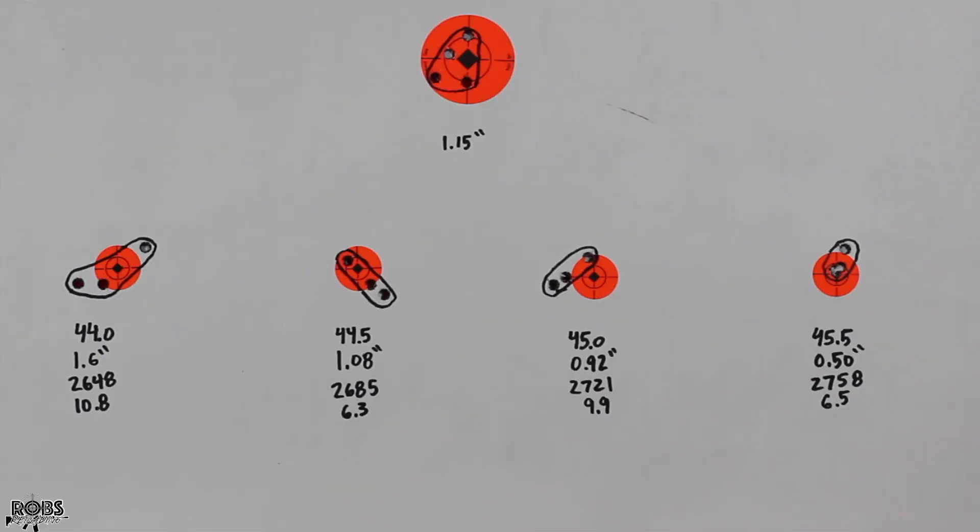Back at the bench taking a look at our target. The first group at 44.0 grains shot a 1.6 inch group at 2648 feet per second with a 10.8 SD — worst group of the day. Moving on to 44.5 grains, we shot just over an inch at 1.08 inches, 2685 feet per second, SD of 6.3. At 45.0 grains we shot 0.92 inches, 2721 feet per second, 9.9 SD. Our last group at 45.5 grains: a 0.5 inch group, 2758 feet per second, and an SD of 6.5 — overall pretty good groups.